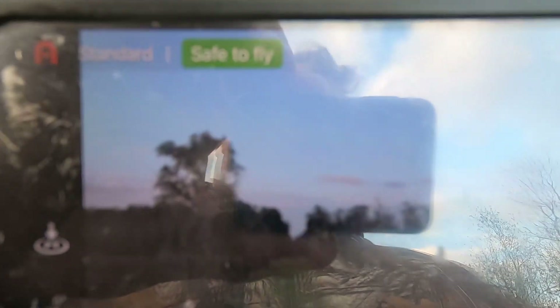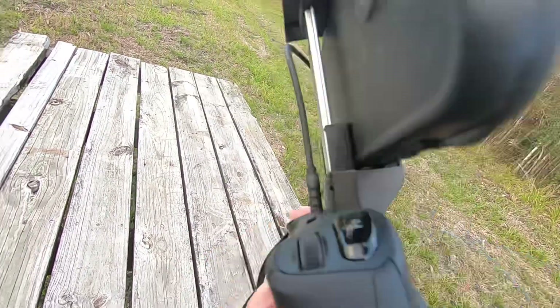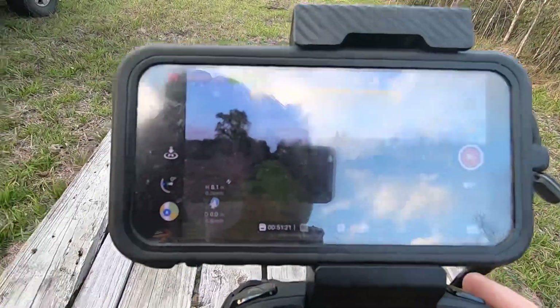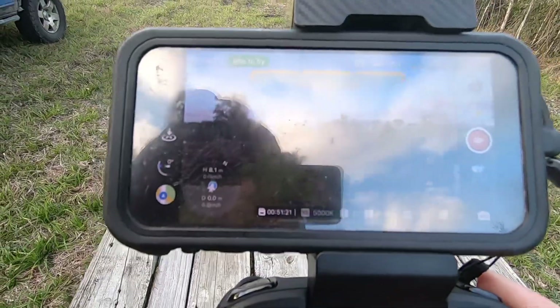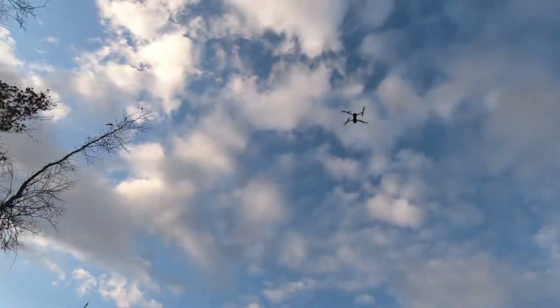The only problem is the cord leading from the phone to the remote. This cord right here seems to be the problem. It says disconnected, but only the app is disconnected — the remote and the aircraft remain connected when it says that.